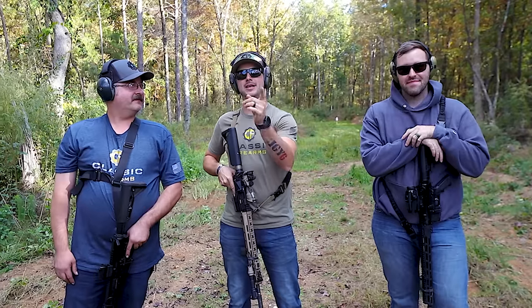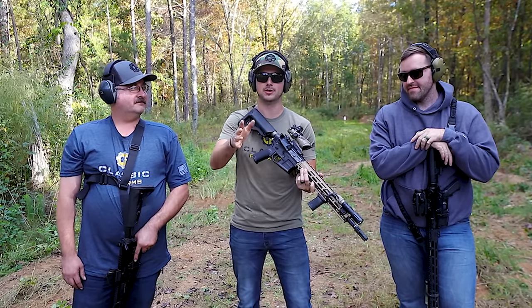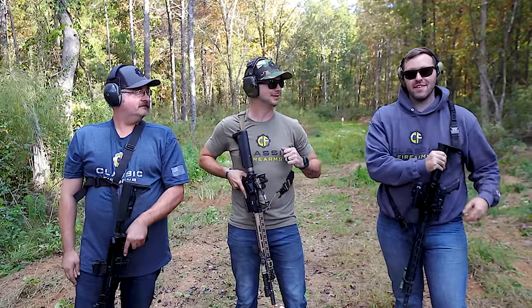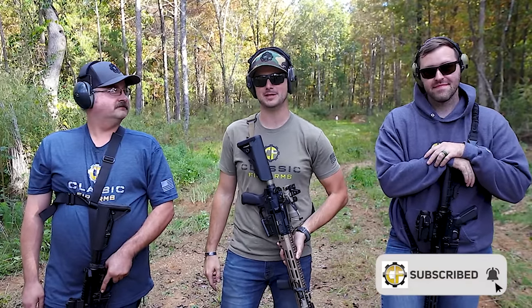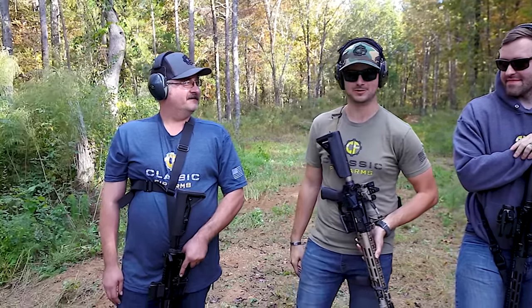We just put together all of our builds. You guys saw it in the previous episode — the out-of-the-box, the high-end, the budget-friendly. And we're here today to see how it goes. Let's go ahead and start with the Stag. We'll see if this guy works.